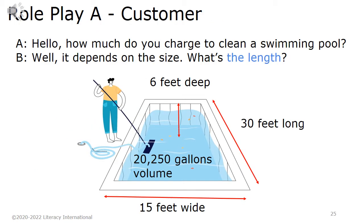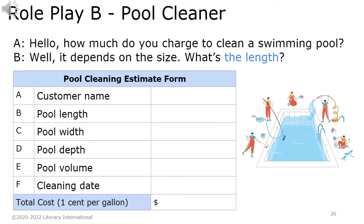Roleplay A. Customer: Hello. How much do you charge to clean a swimming pool? Well, it depends on the size. What's the length? Roleplay B. Pool Cleaner: Hello. How much do you charge to clean a swimming pool? Well, it depends on the size. What's the length? Pool cleaning estimate form: A. Customer name. B. Pool length. C. Pool width. D. Pool depth. E. Pool volume. F. Cleaning date. Total cost at 1 cent per gallon.